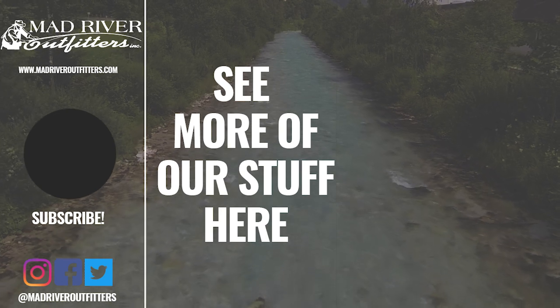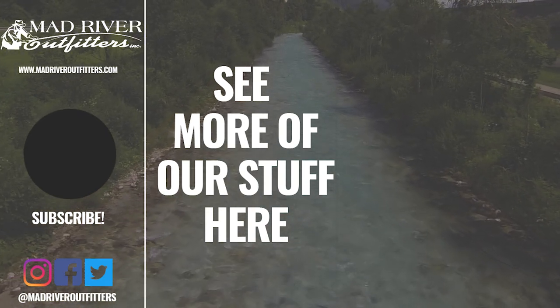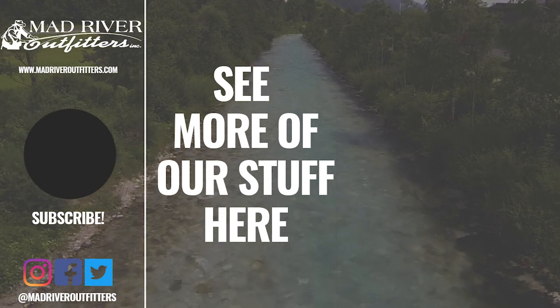So there you go, Jason — we appreciate you being a part of the YouTube channel. Tell all your friends, make sure you subscribe. We really appreciate you watching and being a part of this. Stay tuned — we've got a lot coming at you. If you like what we do, go to madriveroutfitters.com and share a little bit of the love so we can continue to afford to make these videos. Thanks a lot. If you like this video, hit subscribe — it helps out a lot. Check out these other videos; we think you might like them too.